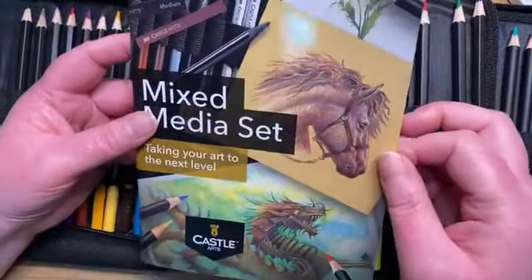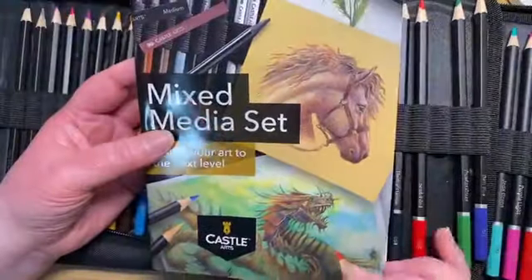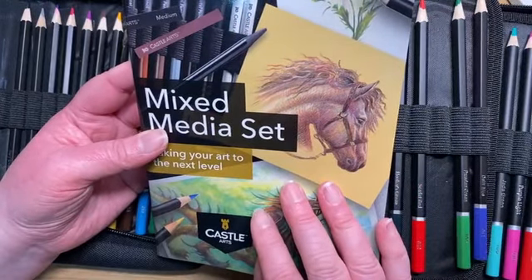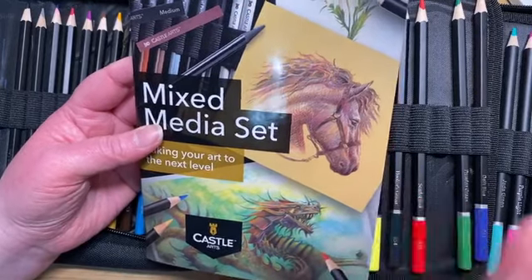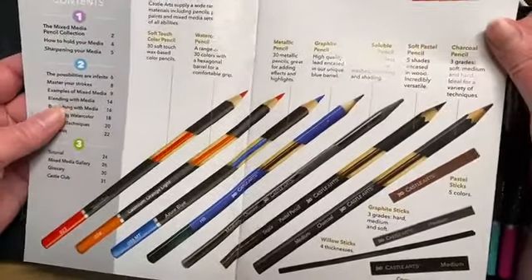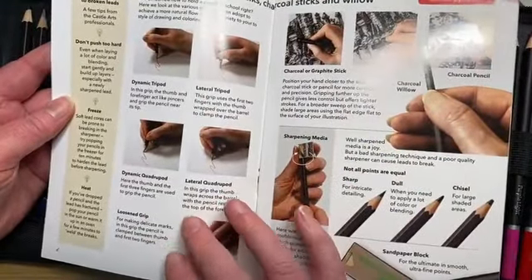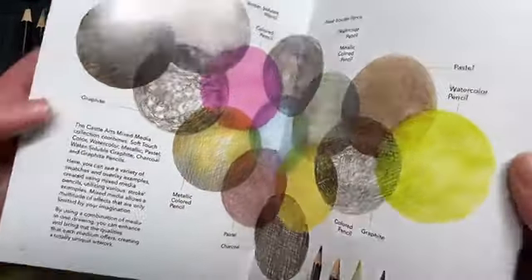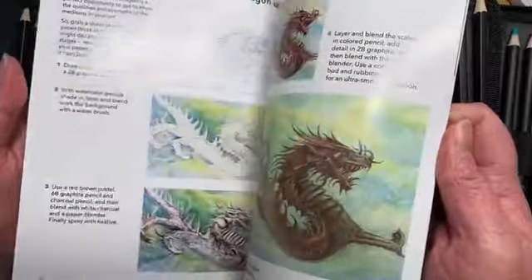You also get one of these little booklets. Those of you that have been on with me the last couple of weeks will know how much I rate these little booklets for the bits of information that you get inside them. This one doesn't give you the colour theory that some of the other ones do, but it does give you lots of practical tips on using some of the different mediums that are inside this kit - things like holding pencils, shading, and how to use all of the different products. Really useful little booklets.